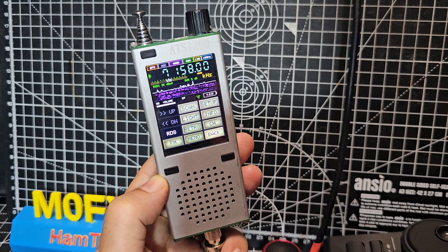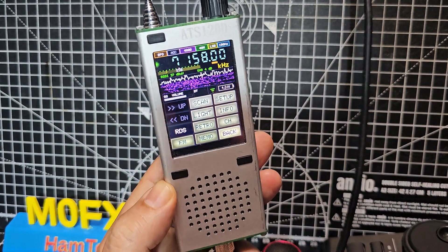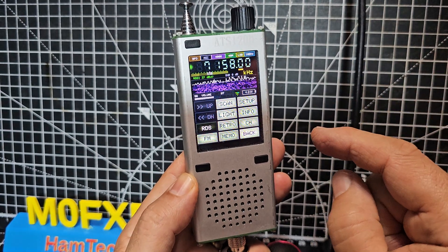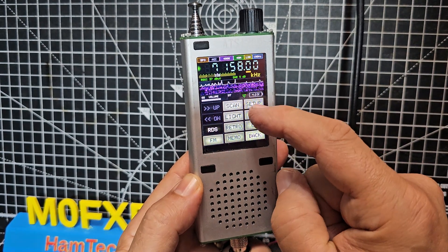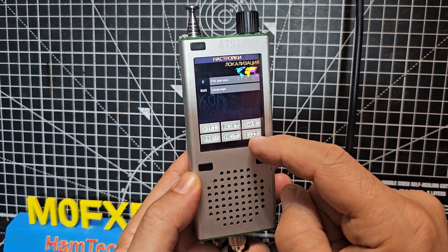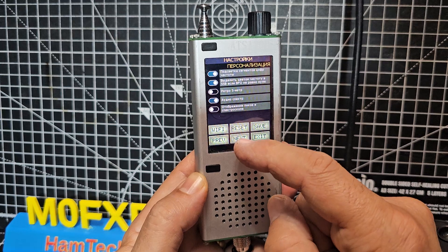We've got Wi-Fi and Bluetooth simultaneous. To update, go to setup, then go next - keep going next until you see the word 'firmware update'. You've got scan as well.